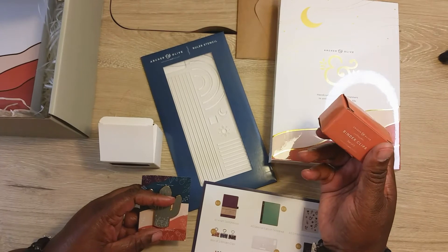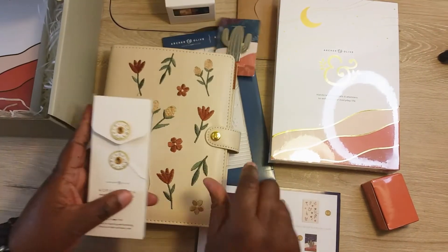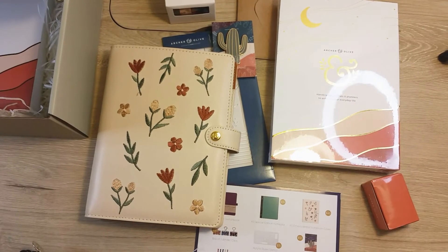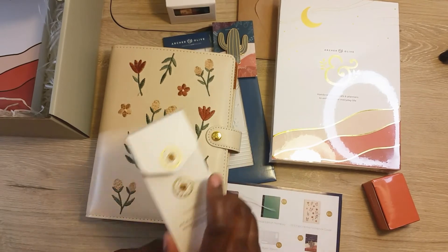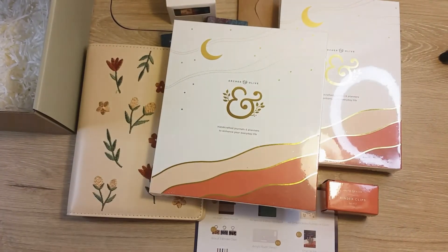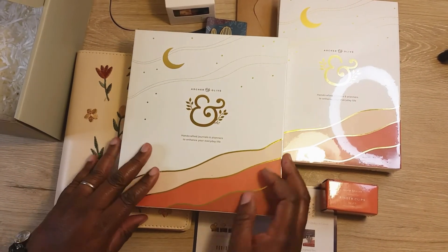These items right here you can get at a dollar store. It says $12 — I would never pay $12 for clips or $12 for a cactus pen. I want you all to understand that when I don't like something, I'm going to say so. I'm not going to always give happy-go-lucky videos, so when I give you my opinion it's going to be honest. I think I'm going to put my subscription on pause because the last couple of boxes haven't really been satisfying. I will continue to buy her journals though because I love them, and I have another journal unboxing coming up after this video.